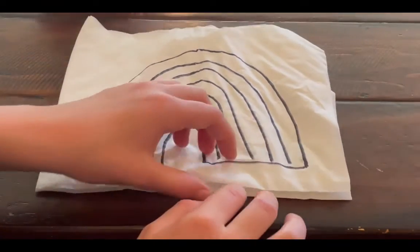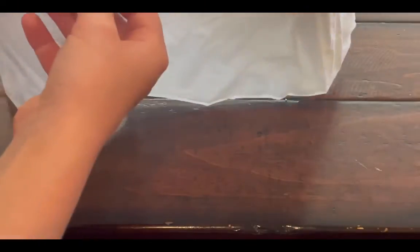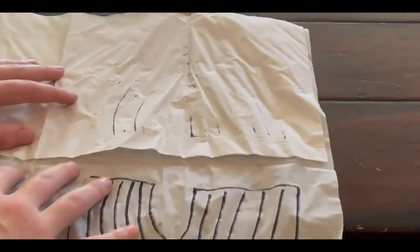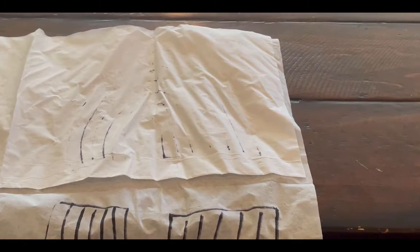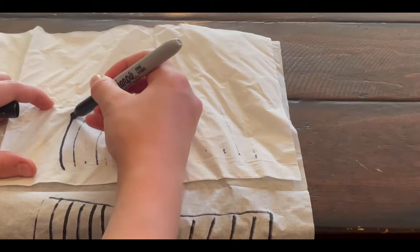Next, unfold the napkin until you see the part where it bled out — just like that. Then get your Sharpie and try your best to outline it.